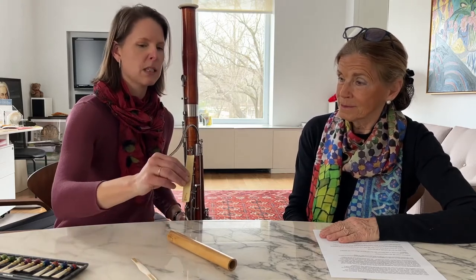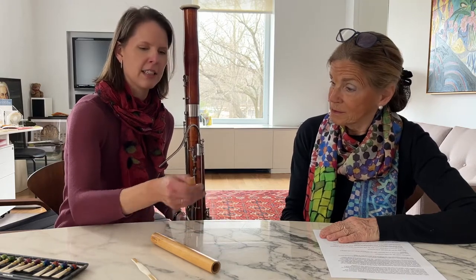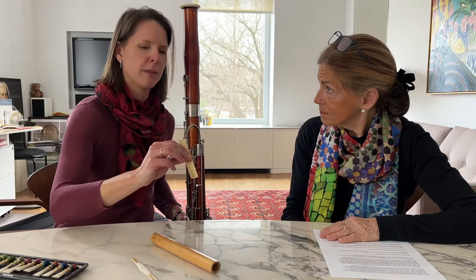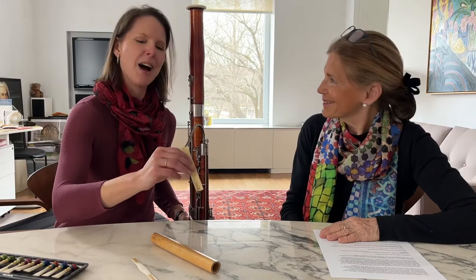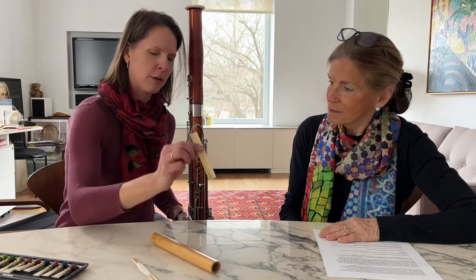So we start here, and then what happens is it gets split into four pieces vertically. You get something similar to this — it's been split, and some cane has been removed from one side of it. So you get this piece with the outer bark, but it's also very thin and smooth. This is called a gouged piece of cane. I buy this already gouged — that's not something I do myself. It involves very sturdy machinery and a lot of precision, so I just trust somebody else to do that part of the process.